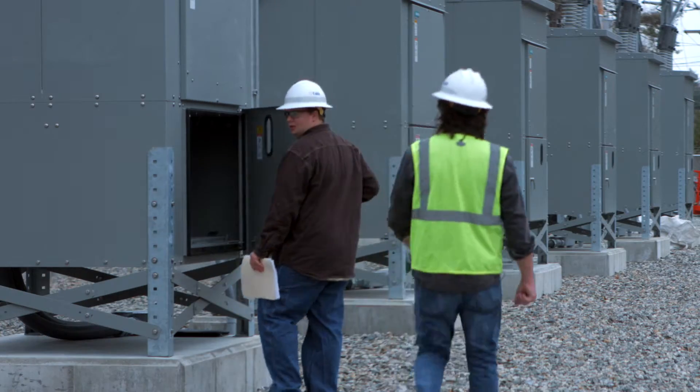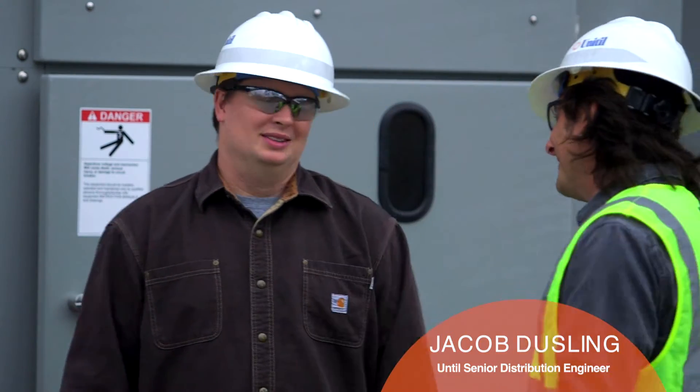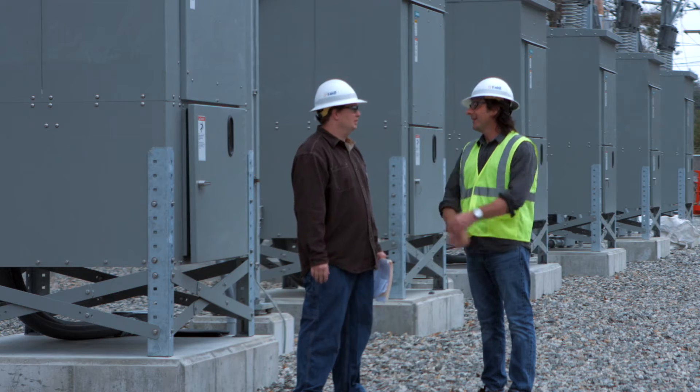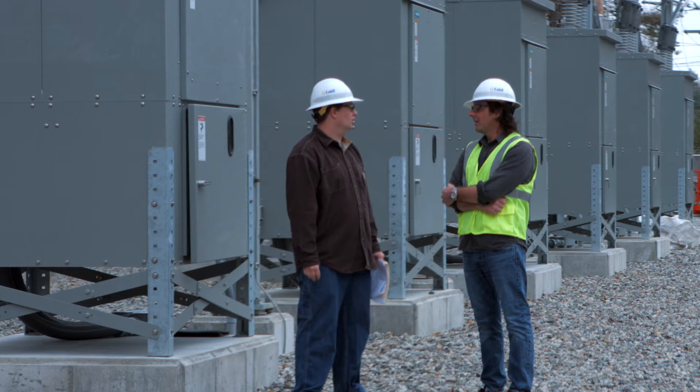Hey Jake, how are you? Good to see you. All right, we ready to go here? Is there a big switch? Not really that simple — we've got a little bit more we have to do. We've got a lot of testing to do. Once the control wiring is done, we've got to test all the breakers, transformers, control wiring, and a lot of the control systems.